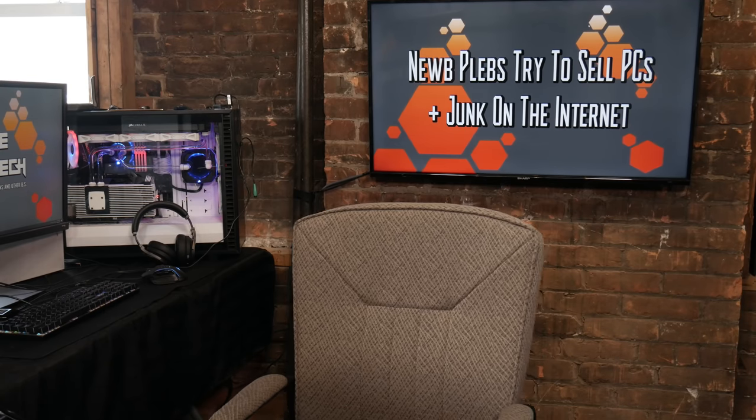Time for everyone's favorite game show: Noob Plebs! Hello, my name is Timmy Joe, making videos about computers all up on the internet. And today on the program we're back with noob plebs trying to sell PCs and junk on the internet.